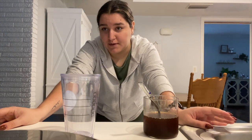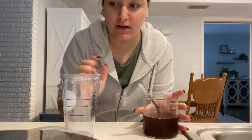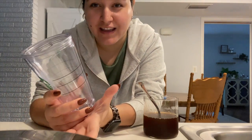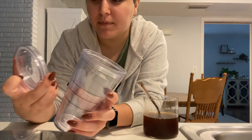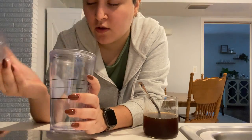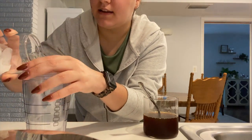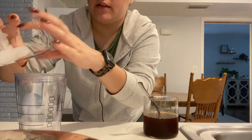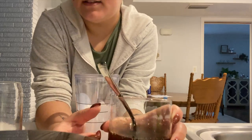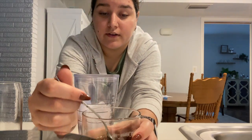My battery just died on my camera, but I still wanted to show you guys how to make the drink. Basically, what we're going to need first is a cup that we can shake stuff in. This is a Starbucks cup and the lid has a hole in it, so when I'm shaking I'm just going to cover the hole with my finger. I'm going to get some ice and pour it into the cup.